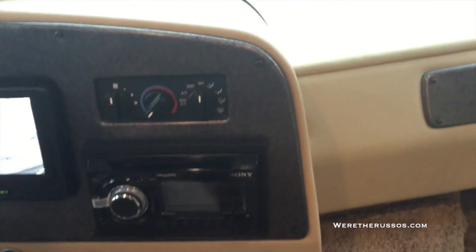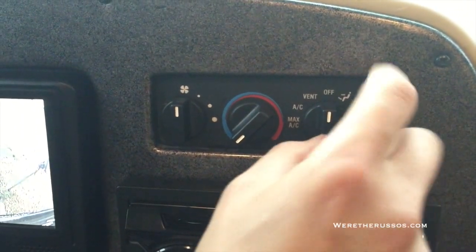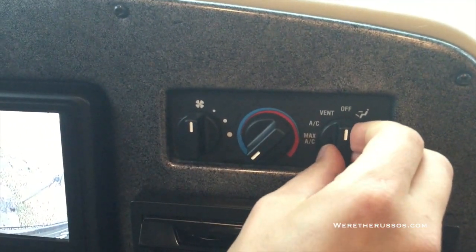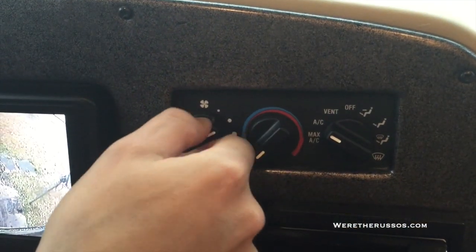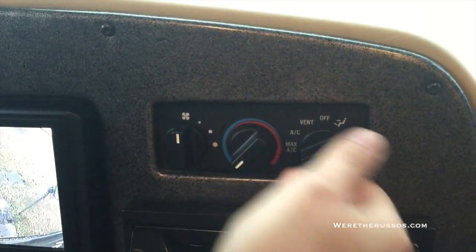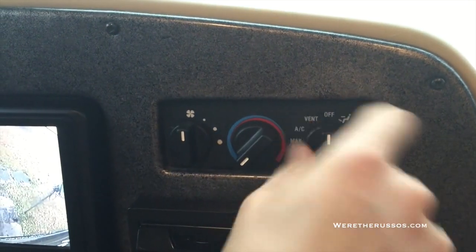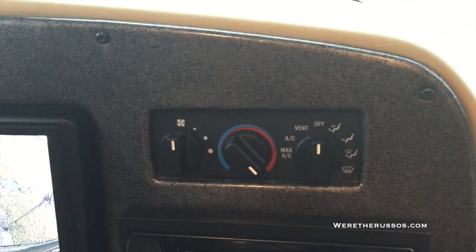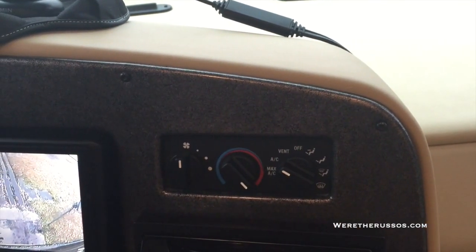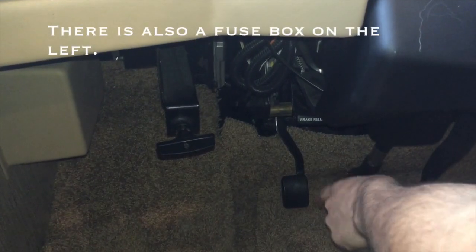The AC system can confuse some people. This is your setting for the AC — it's always off no matter where the fan button is. These are your different settings: down for the feet, defrost, or heat all the way. If you have this all the way over to heat and you turn on your air conditioning, the air coming out is going to be hot. So if you want cold air, the dial has to be all the way over to the cold side. There's your parking brake.